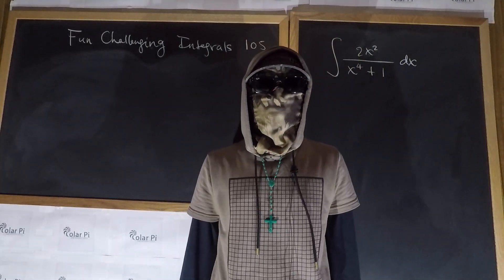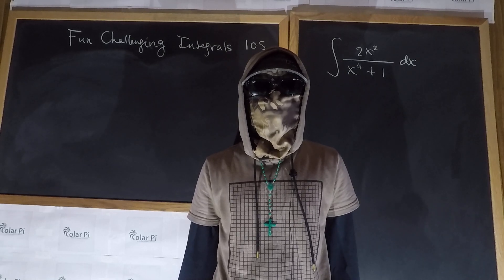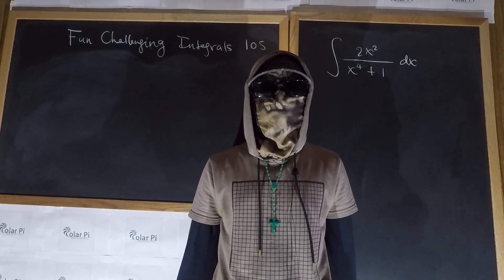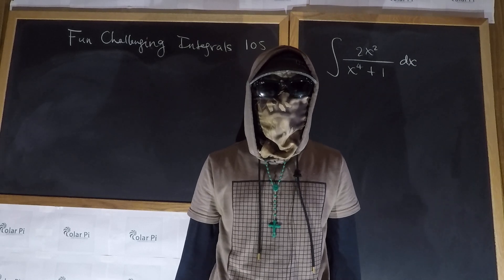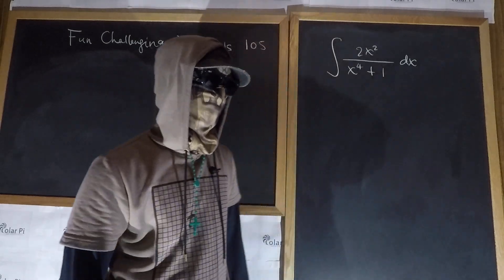Hey guys, welcome. They say a lot of things, but one of them is that you're supposed to drink three to four liters of water a day, and that's not enough replacement for all the sweating I'm doing underneath here.